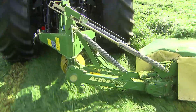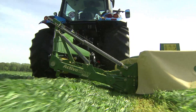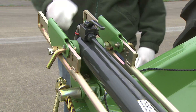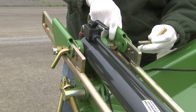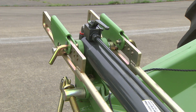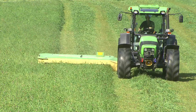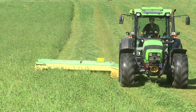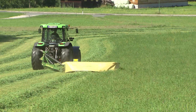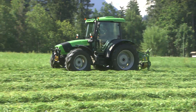Suspension springs control the ground pressure on the Active MOA mowers. Active MOA R240, R280, R320 and R360 have pins that set the spring tension — no tools required, a very convenient system. Changing the spring tension is quick and easy; increasing the tension reduces the ground pressure. An adjustable and uniform ground pressure across the working width leads to a perfect cut, even at high work rates and on undulating terrain. This is the first step towards high quality forage and quick regrowth.